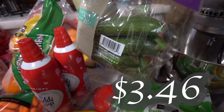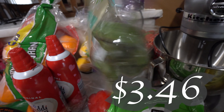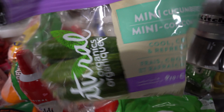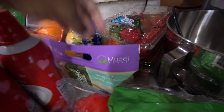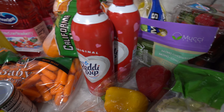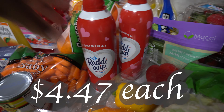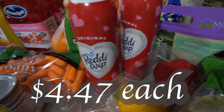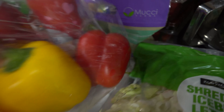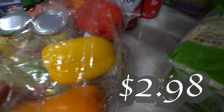I got some mini cucumbers — I'm going to add these into my Chick-fil-A style salad just to make it more healthy and nutritious. Got two bags of those baby cucumbers. I also got two Ready Whips because I love to drink my coffee with Ready Whip.